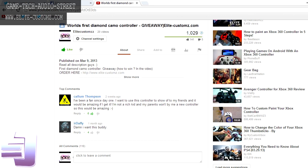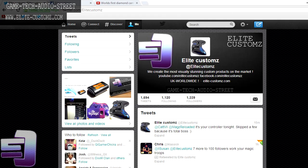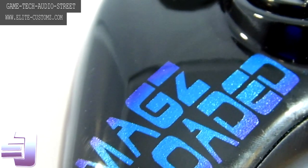He says: 'I've been a fan since day one, I want to use this controller to show off to my friends, and it would be amazing if I get it. I'm not a rich kid and my parents won't buy me a new controller, so this would be amazing.' We did check to see if everyone that commented had done the other things required — you need to like the Facebook page, share the post, and be a follower on Twitter — and he's done all of those things, while not a lot of other people have. So you can expect that controller very soon.